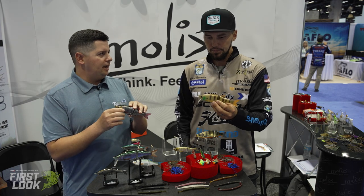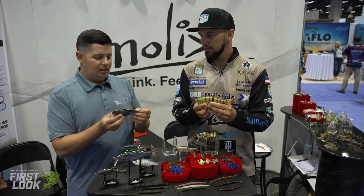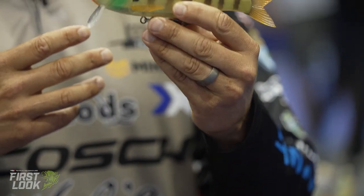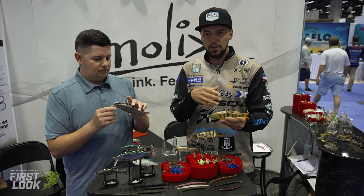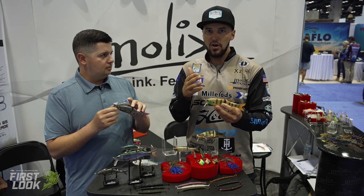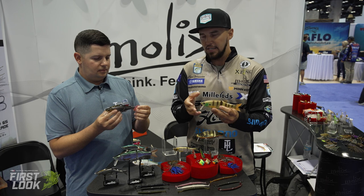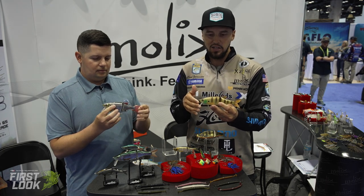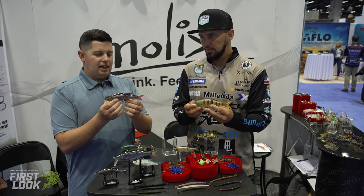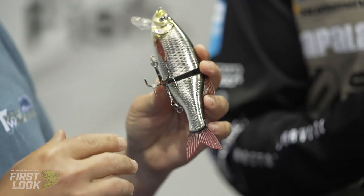The lipped version throws a really big wake out the back. Speed and rod tip control are key — wind slowly with your rod tip high and it wakes across the top; drop the tip and crank faster and it dives into structure. It's truly versatile: a topwater, a wake bait, and a crankbait all in one. The big-bodied lure gets down around big, aggressive fish, mimicking larger forage like gizzard shad. It's built with heavy-duty hardware and great hooks for catching big fish.